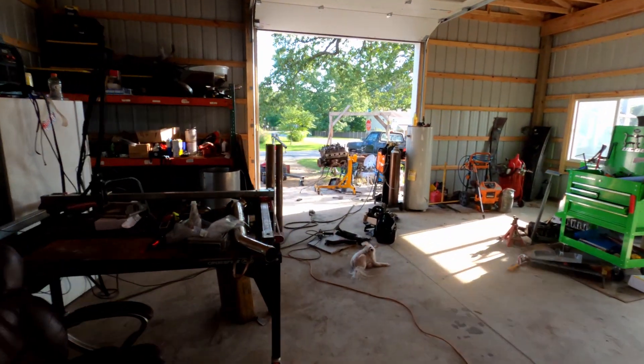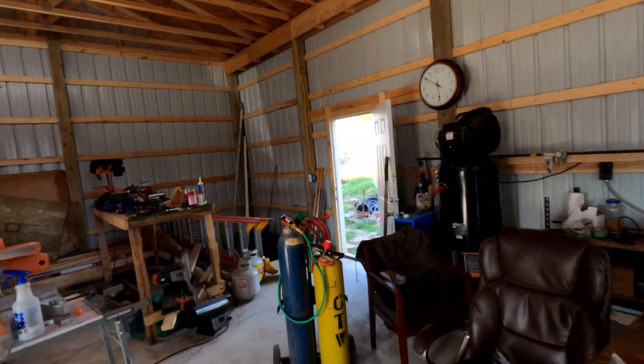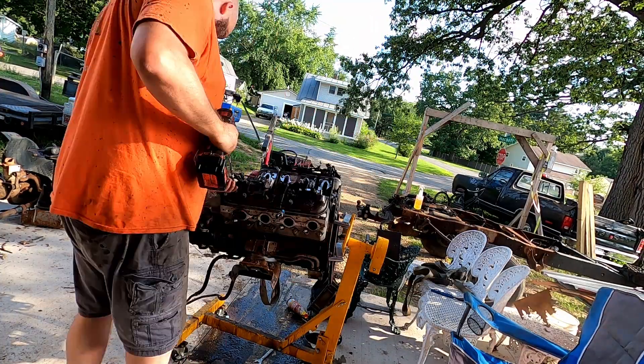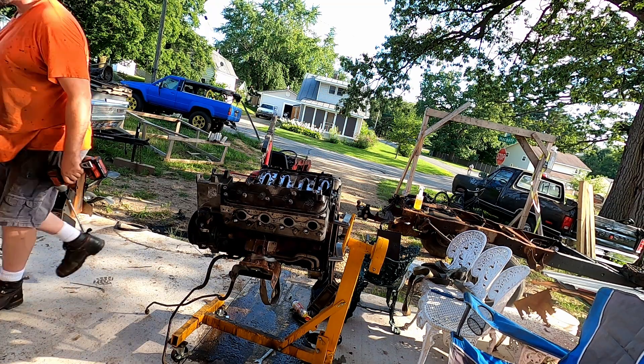I have a 5.3 right there with a bad crank, so that'll get the crank, gen 4 rods and pistons. One way or another I have everything I need here to make this happen. I'm going to crank the tunes back up, get to work, put you guys on time lapse, and I'll let you know what I find. I'd love to show you everything but do you really have time to watch me walk around for 10 minutes looking for a 13 millimeter socket?